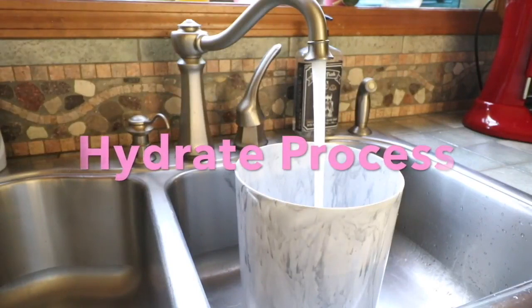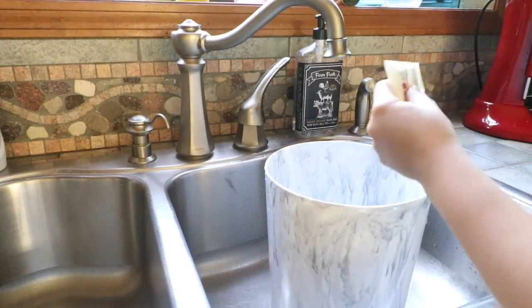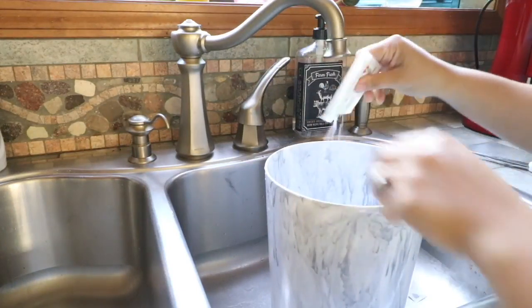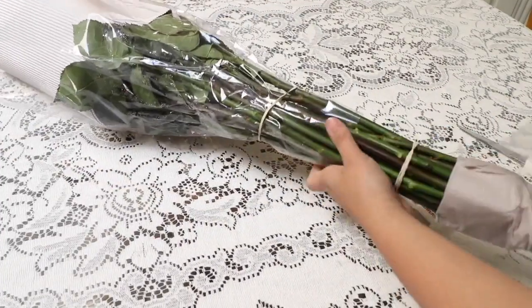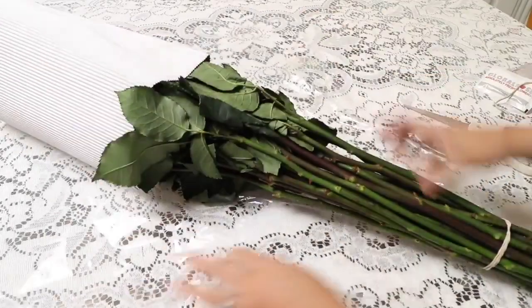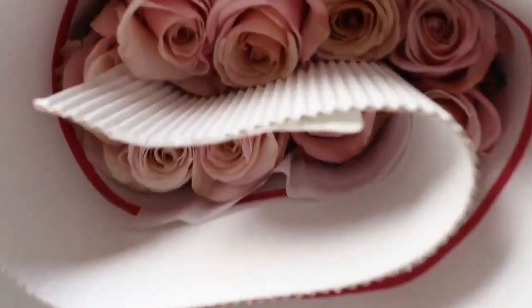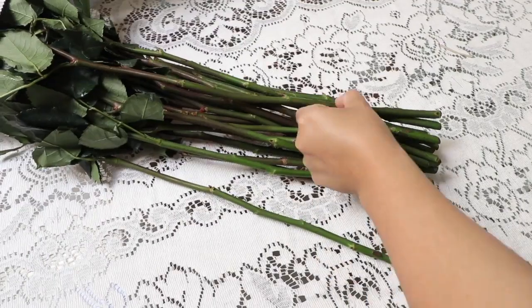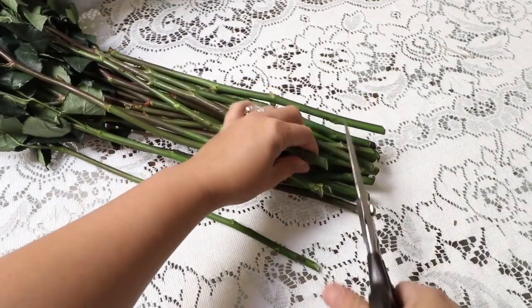I'm going to hydrate the flowers into this bucket with water using some of the Global Rose fresh powder. You want to do this and keep them in the water for two to three days until the roses can open up beautifully. Here I'm cutting them — you also want to cut about an inch or so from the bottom before you put them in the water, so the water can penetrate really well. You can use scissors; in this case I'm using my durable scissors, or you can use pruners as well.